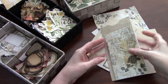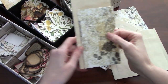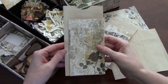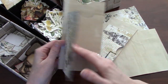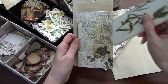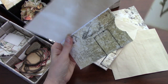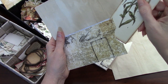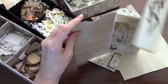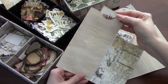Hi everyone, it's Wendy. I'm back with another craft-with-me tutorial. I've been playing with envelopes again and wanted to make a fold-out accordion envelope that you could put in your journal as a tuck spot. You'd have space for journaling in here, and then you can put a tag or some ephemera in here as well at the top.